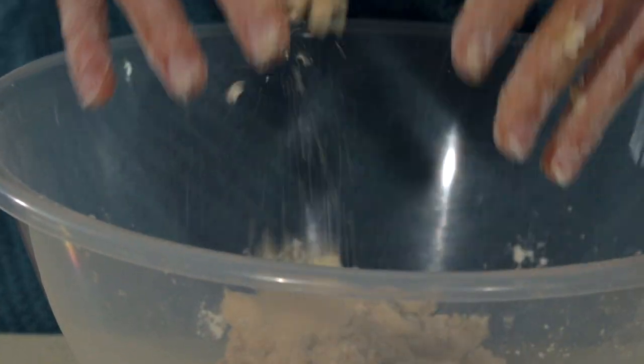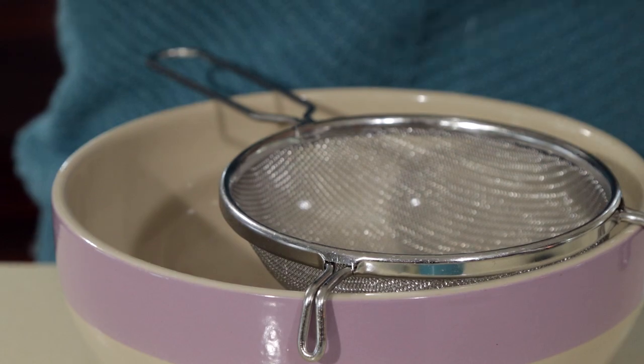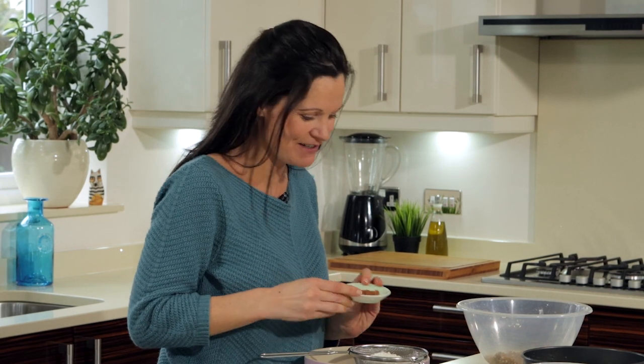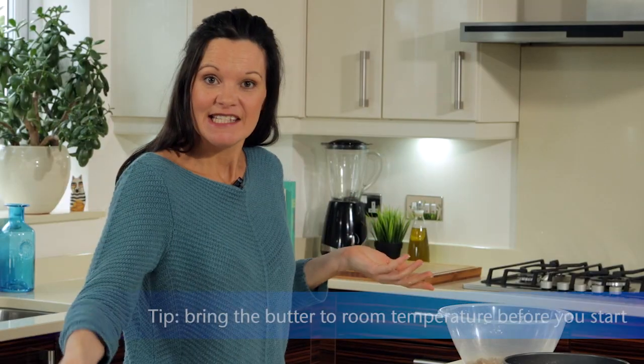I'll clean my hands up and get on with some sieving. In goes my flour, in goes my baking powder, and finally — a great food buddy for apples — in goes my cinnamon, and start sieving.